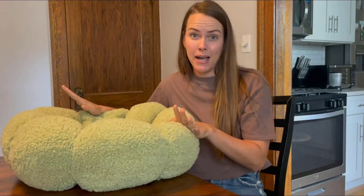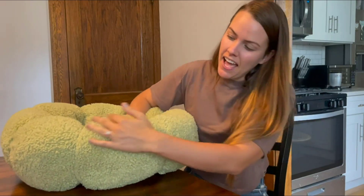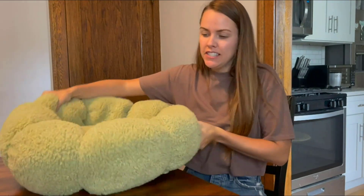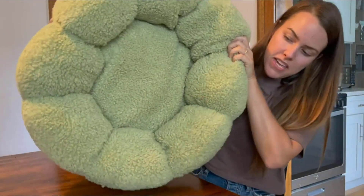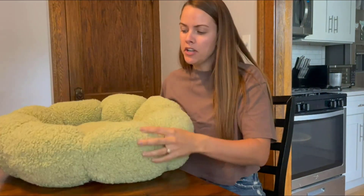Let me tell you all about this cozy dog bed that my dog is obsessed with. This dog bed has floral-like bumps around the edges that you can see, not just giving it a great style.